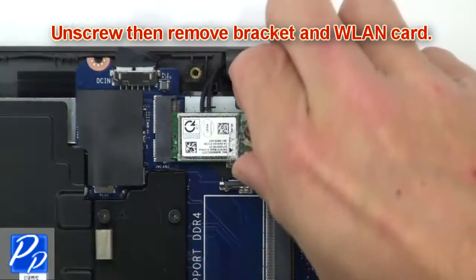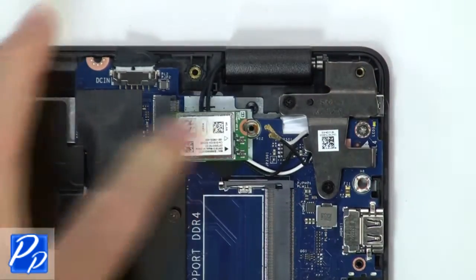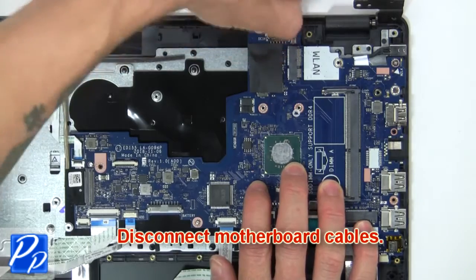Now unscrew and remove bracket and wireless card. Then disconnect motherboard cables.